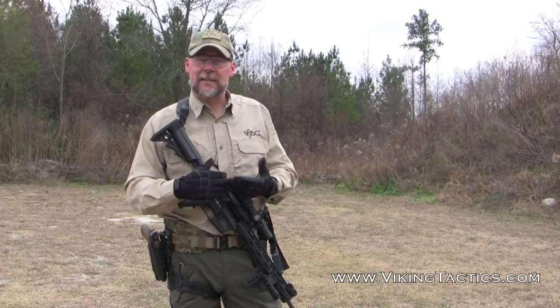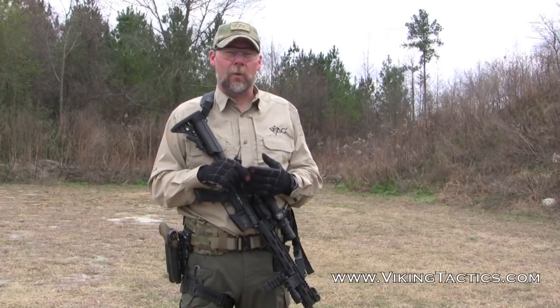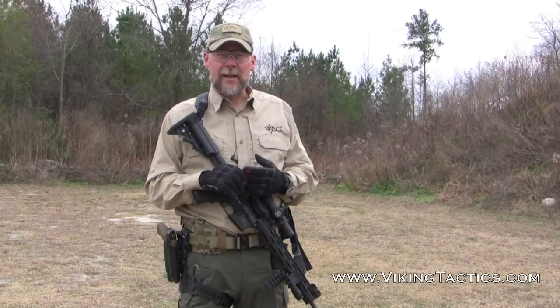Hopefully you got something out of that. Be safe when you're out there working on these transitions. If you have questions about what I mean by this, please drop us a comment on our YouTube page and we'll try to get back to you. Train safe out there — this is when people have accidents. Thanks a lot, we'll see you out there on the range.